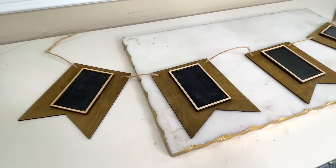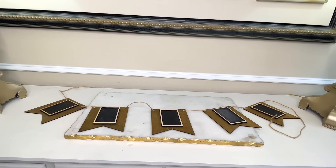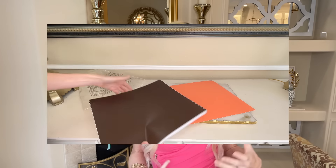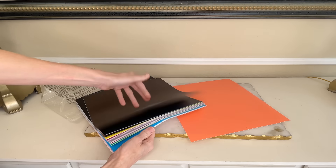I created a banner in one of the easiest ways possible. I took a banner I already had — it's a wood banner, and in the center of each wood piece is a chalkboard rectangle. So all we're going to do is take this existing banner and create some wording to go on each one of the rectangles. I'm going to be using removable vinyl so I can put these letters on for now, then take them off and use this banner over and over again in the future.